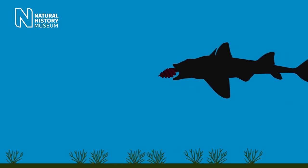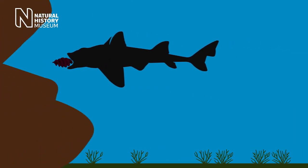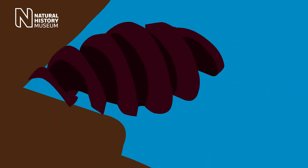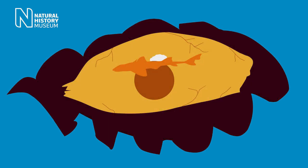Once it finds a suitable gap, it will place the egg inside and the corkscrew-like shape helps hold it in place so the ocean current doesn't wash it away. Each egg contains one embryo and a yolk sac, which the embryo feeds off and helps it develop inside the egg.